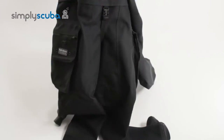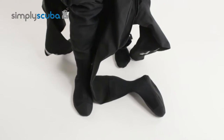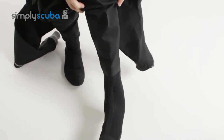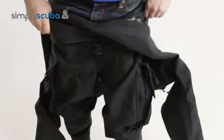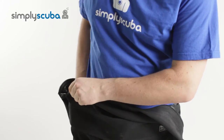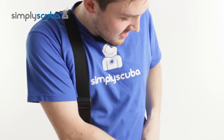Put your legs in first and pull them all the way up so they're nice and comfortable. You can brace yourself if you haven't got the best balance. Put both legs in as you would when you're getting ready to go diving. Once your feet and legs are in, pull up the waist so that your legs are completely in and tidy, then find those braces and slip them over both of your shoulders. The braces hold the drysuit legs in the correct position.